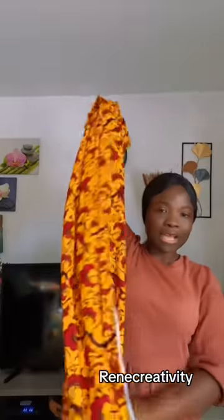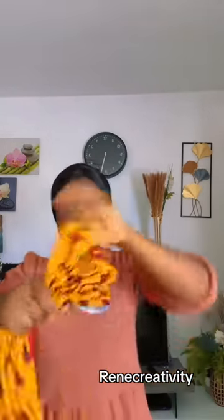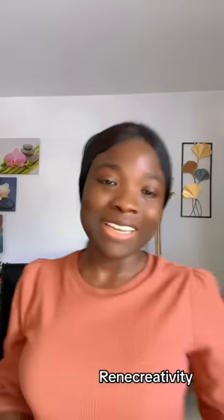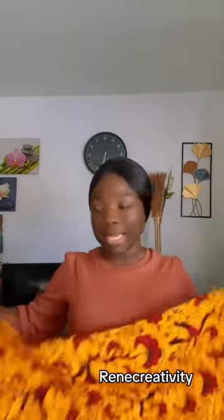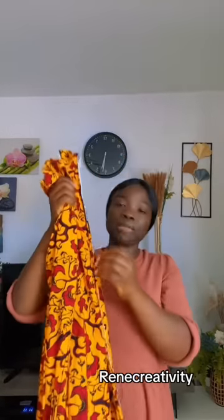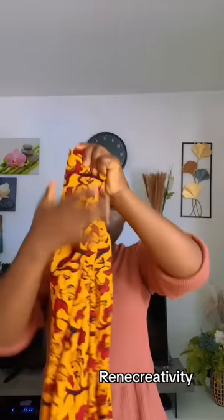This is the two-yard ankara fabric I'll be using. I'm going to use the same process. Because it's two yards, the width is very large and the length is also longer than the ashoka or kente plane, so this one is going to look bigger. If you want that bigger gillie and you don't have ashoka, you can use this. So this one will be a bit bigger than the first one. I'm going to start by hiding the raw edge in the middle like this, and then start twisting.